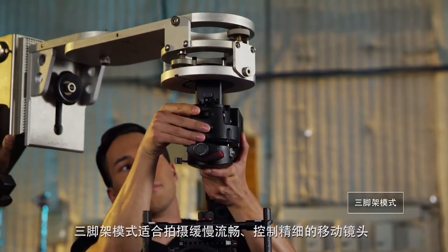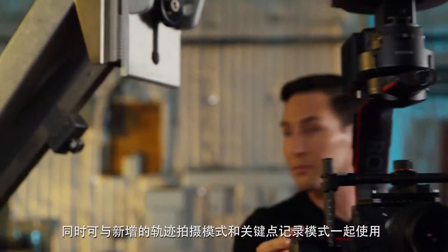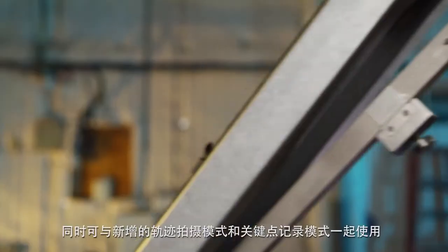First, we have tripod mode. This is great for nice controlled movements that are slow and smooth, or the newly added time-lapse and cam anchor modes.